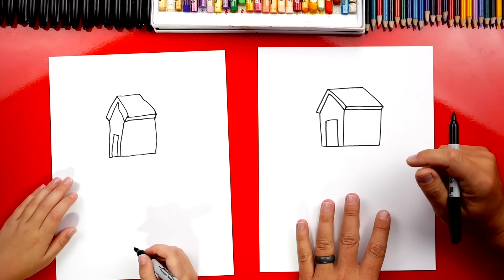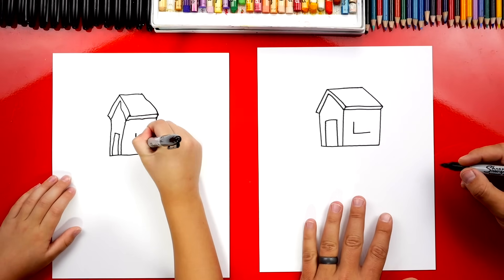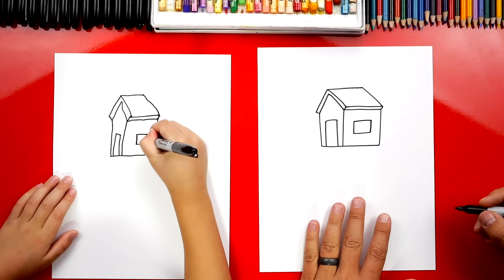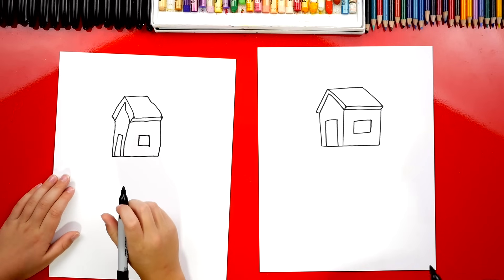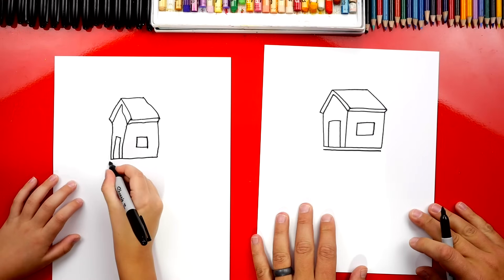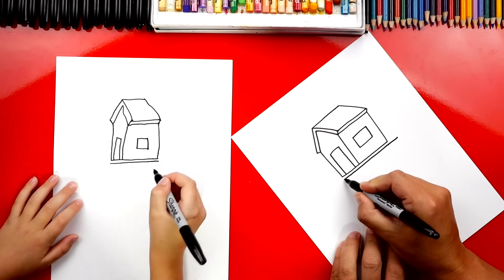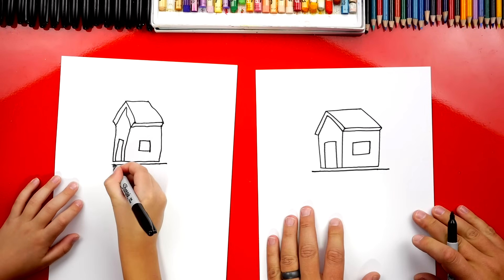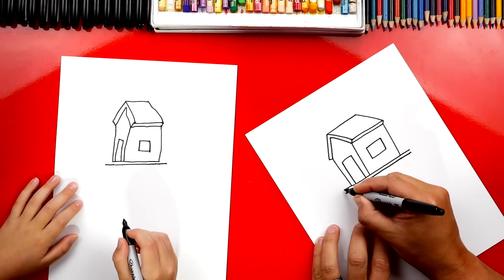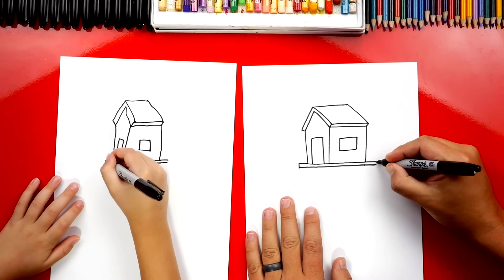Now let's add a window on the side of our tree house. We're going to draw an L shape right here on the side. That's for the bottom of our rectangle. And then we're going to draw an upside-down L to connect it. Let's add another line right here on the bottom of our house. Let's extend each side out further — this is so that you have a little platform to stand on in your tree house. Then let's extend this line up here a little further out to match, and then we can connect those two lines.